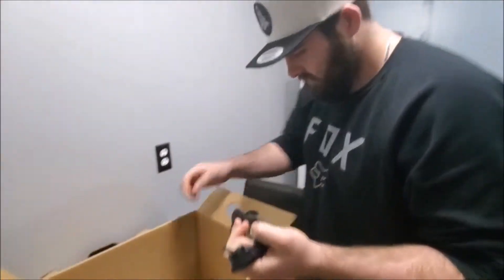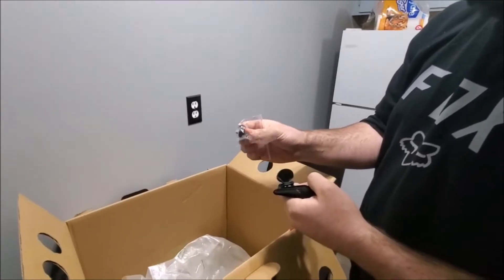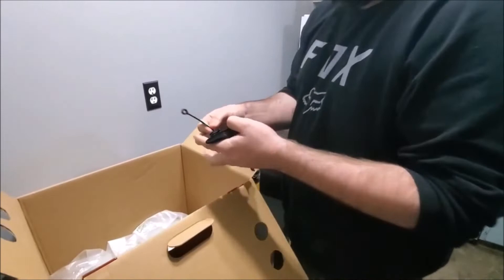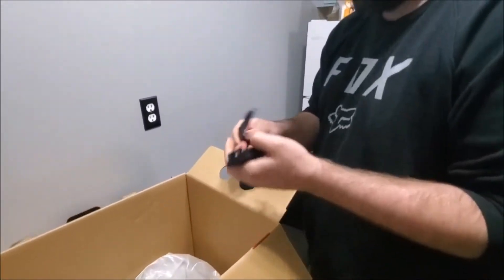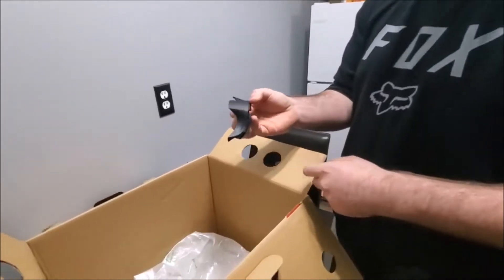Accessories come in the bag. There's some GoPro little things you can put on — like mounts. Yeah, like little mounts, little twister mounts. I'll show that on the helmet.